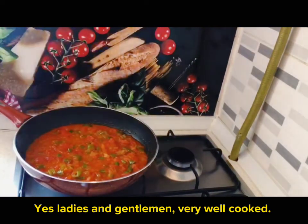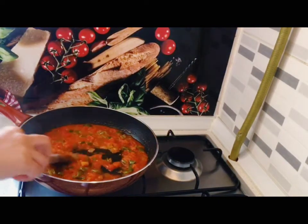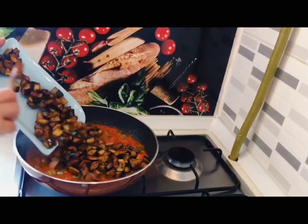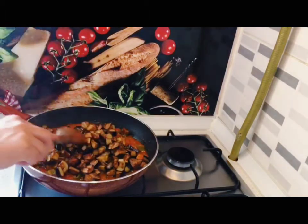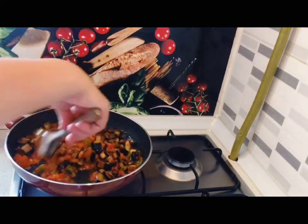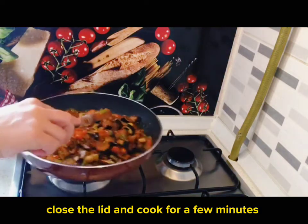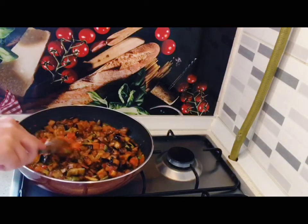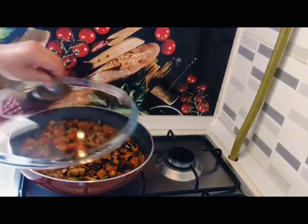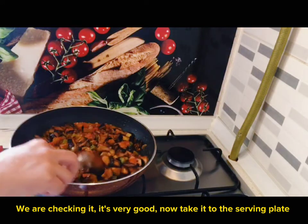Very well cooked. We add the fried eggplants right on top of it and mix very gently. Close the lid and cook for a few more minutes. We are checking it — it's very good. Now take it to the serving plate.